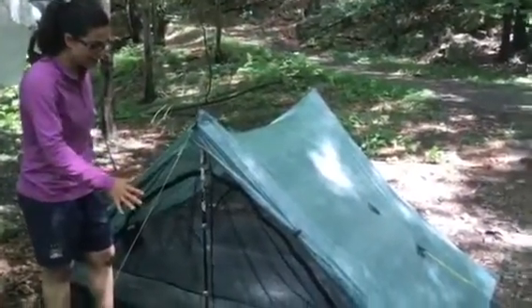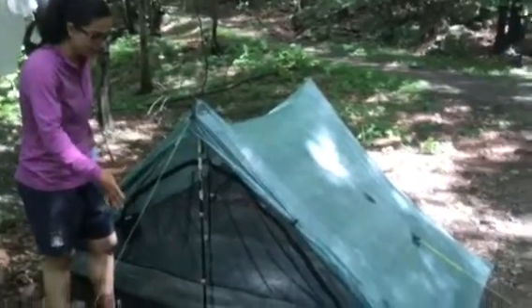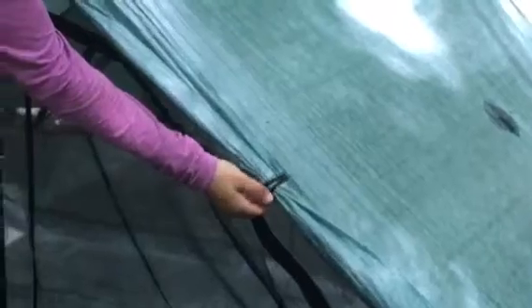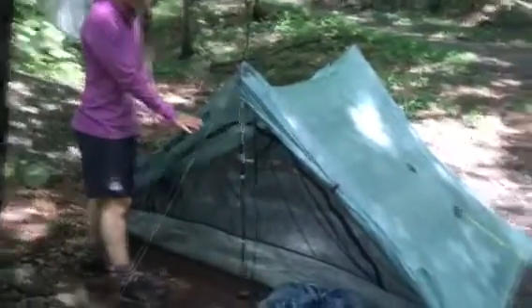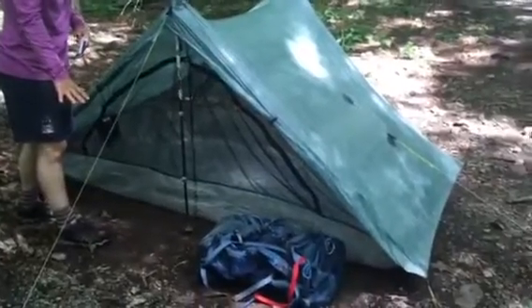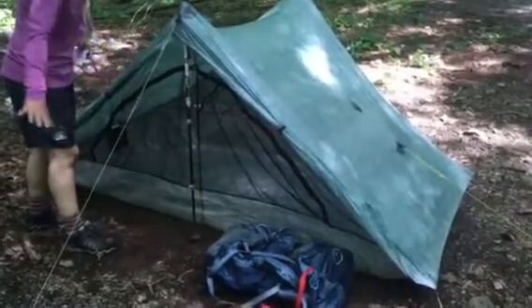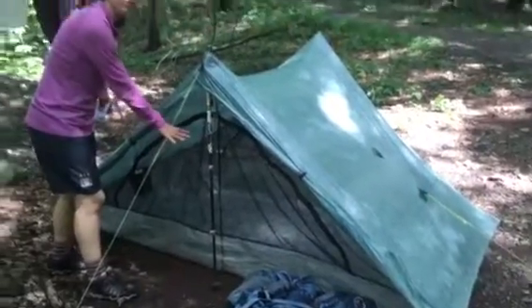This is what the tent looks like when the door flaps are up. They roll up and clasp right here on the corners. There are two doors and we keep it like this most nights as long as it's not raining. When both sides of the doors are open like this, it makes for a really nice airflow through the tent.